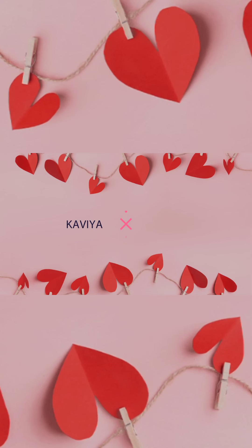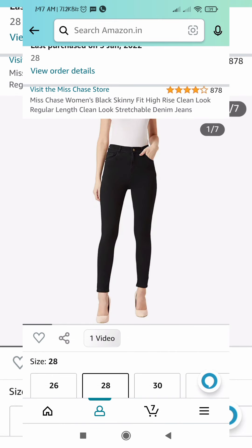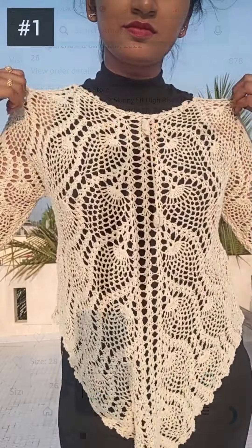Let's go to the video. First, this is a plain black top and a high-waisted black jean. This is how you can style it.